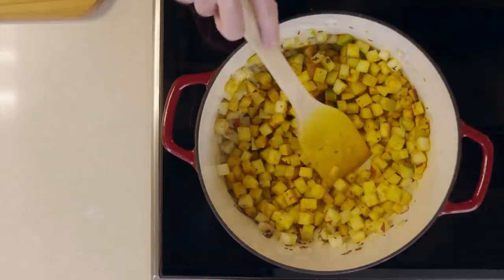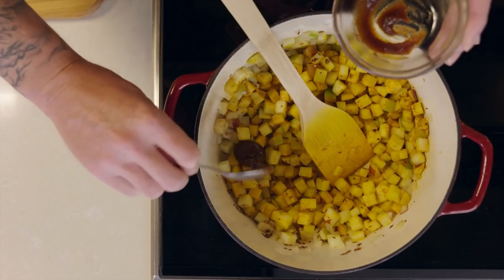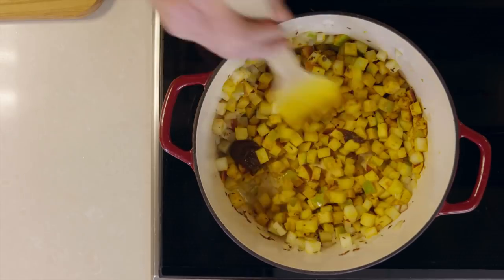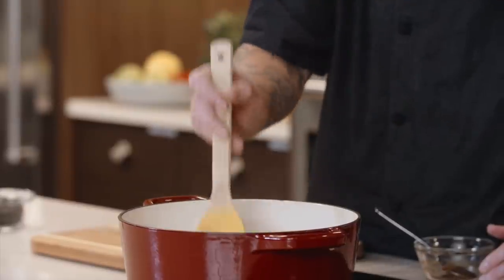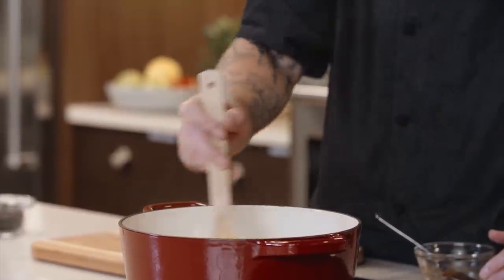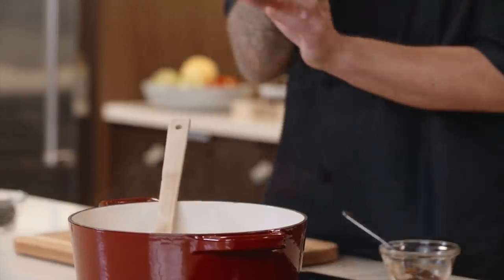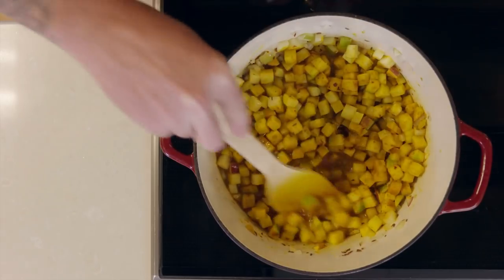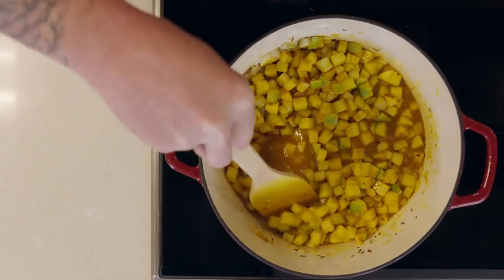Now that they've mixed in pretty well, we're going to add in some vegetable base, which is going to season this with a little bit of salt. Mix that in really well. Then we're going to deglaze the pot — scrape down all the bottom and get all those flavors out of there. We're going to use a little bit of sherry vinegar, which is going to add a nice tartness and a lot of flavor. Add that in carefully and make sure you scrape and stir the bottom up very well — this will help combine everything and get any flavors cooked onto the bottom of the pan into the dish.